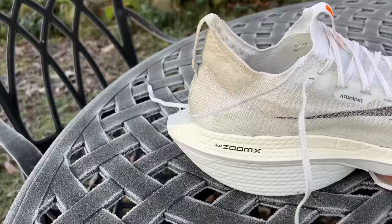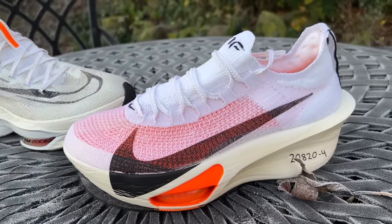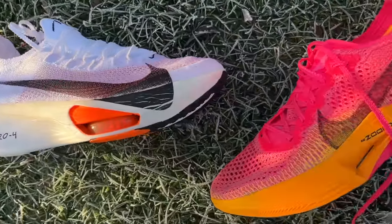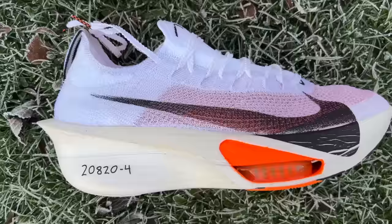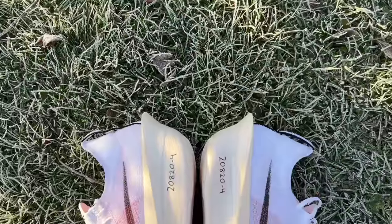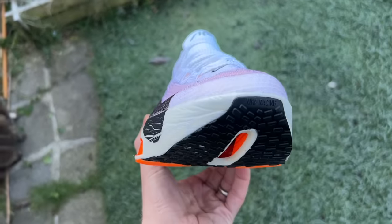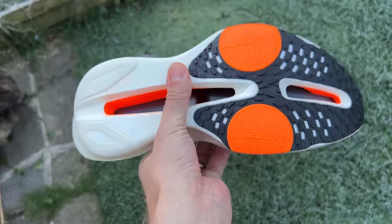It feels like the Vaporfly and Alphafly are coming closer together with the third generations. With the second generations they moved quite far apart — the Vaporfly 2 was more aggressive and lighter, while the Alphafly 2 was a big, comfortable, stable bounding super shoe. Now the Vaporfly 3 has a bit more foam, and the Alphafly 3 is notably lighter with easier turnover and a more tippy-forward feel. There are more similarities between them now, but both still deliver that exceptional bouncy, propulsive feel from the ZoomX foam and Flyplate.